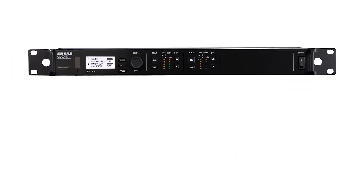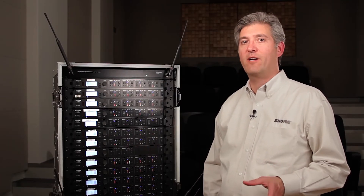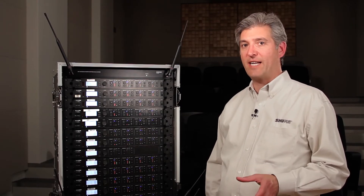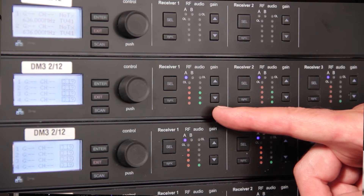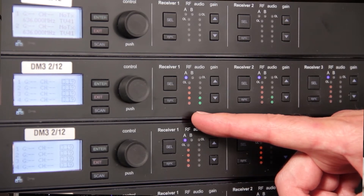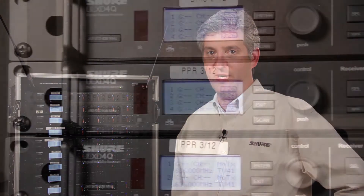The ULX-D4D dual-channel receiver and the ULX-D4Q quad-channel receiver pack two or four channels of digital wireless reception into a single rack space. Both units provide individual audio gain controls for each channel as well as individual LED indications for RF signal strength and audio level, and individual XLR analog audio outputs.